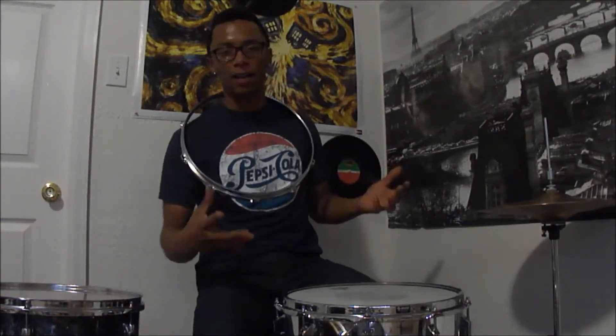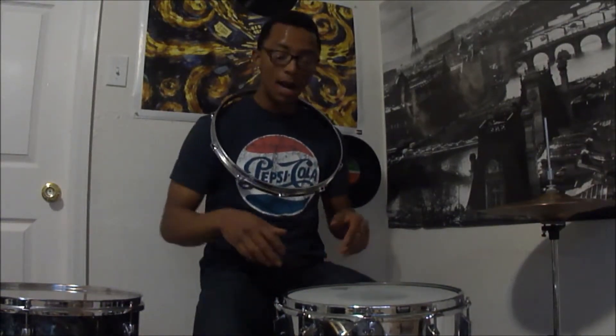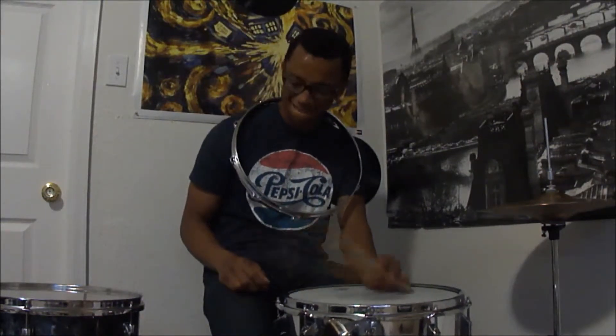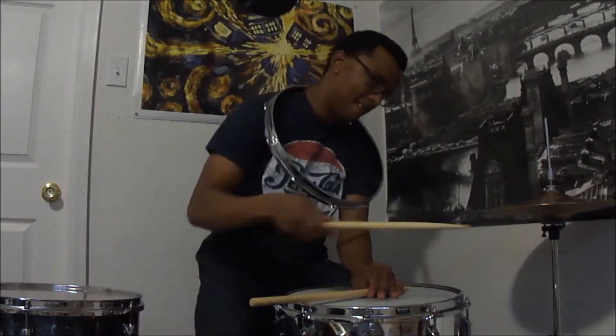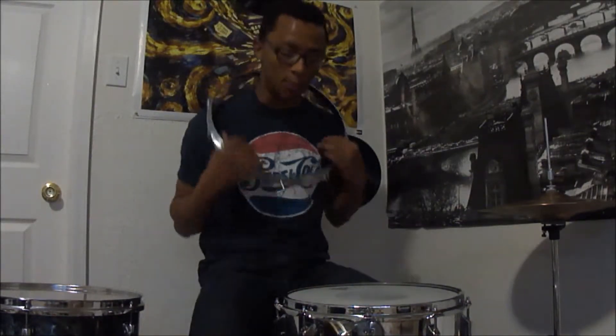You just got to hear it in person. It's nice when you do rim shots, man — sounds great. Just a nice snap. My cross sticks — listen to that. It has really, really nice pop. I like it.